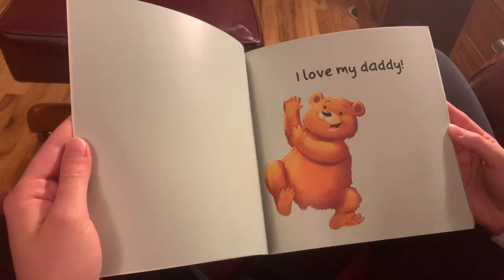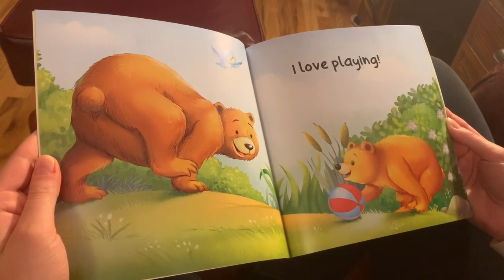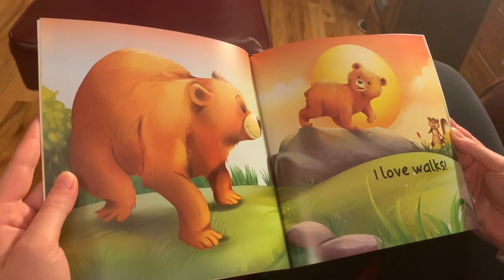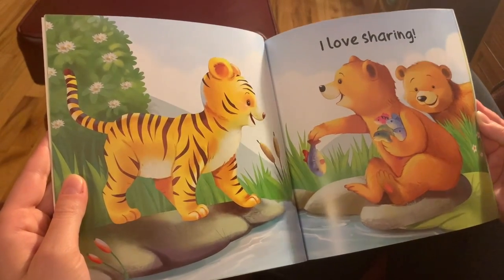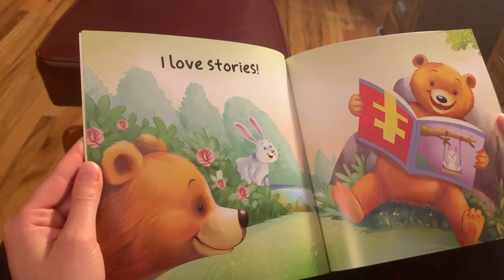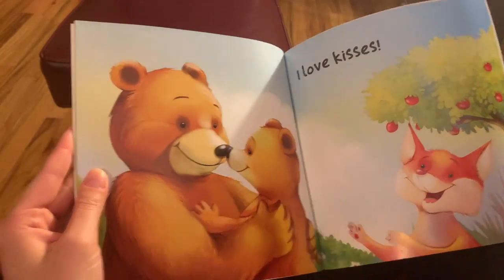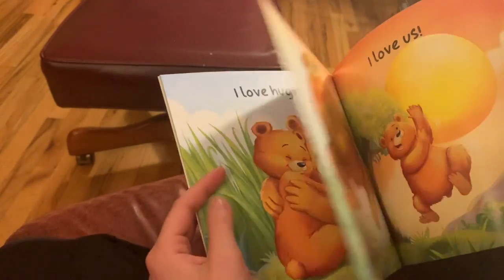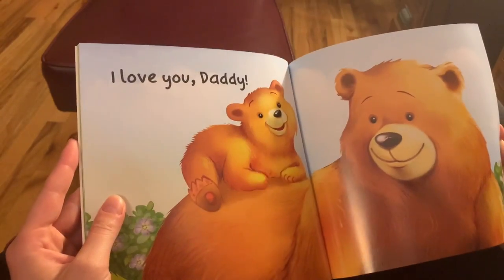I love my daddy! I love playing! I love walks! I love sharing! I love hugs! I love us! I love hugs! I love you, Daddy.